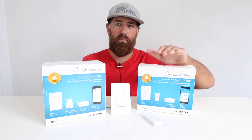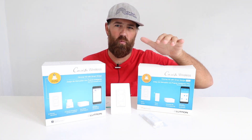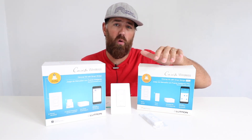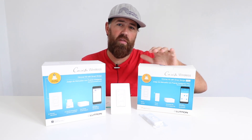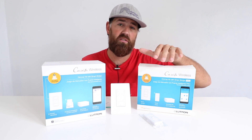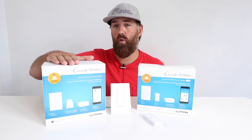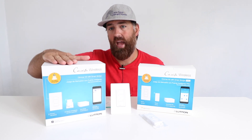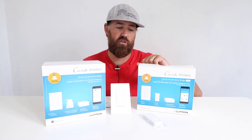There are two main differences between these two bridges. The Lutron Cassetta Pro has more functionality with smart shades, which we'll get to in a minute, but the Lutron Cassetta Pro is also able to be integrated with some third-party home control systems like Control4, Crestron, or Alarm.com, whereas the regular Lutron Cassetta Smart Bridge does not have that functionality.